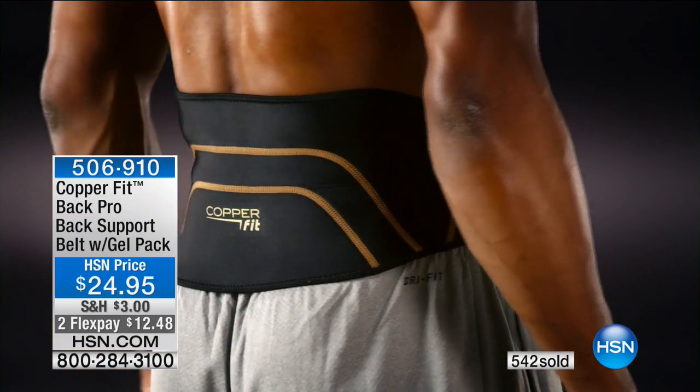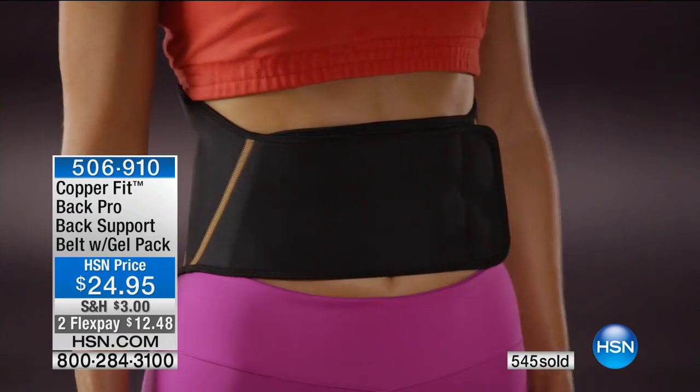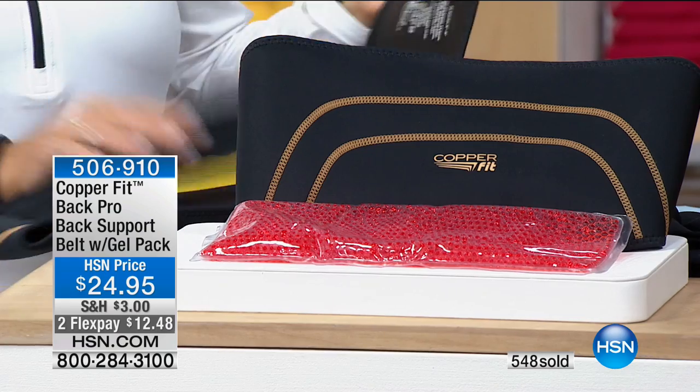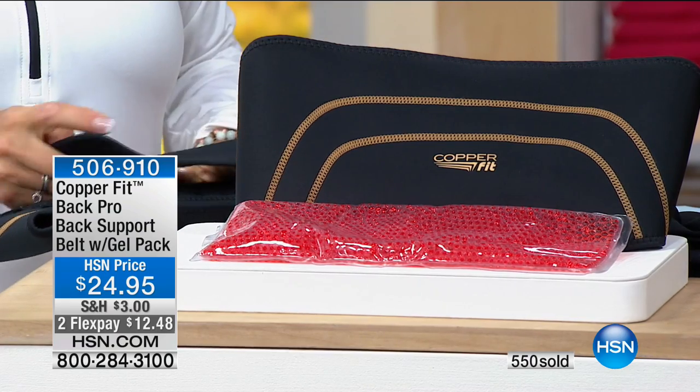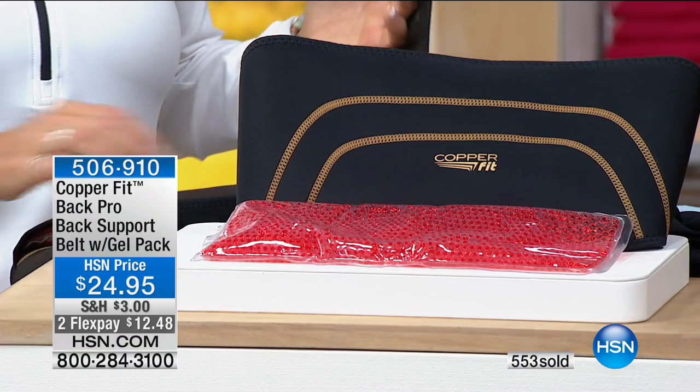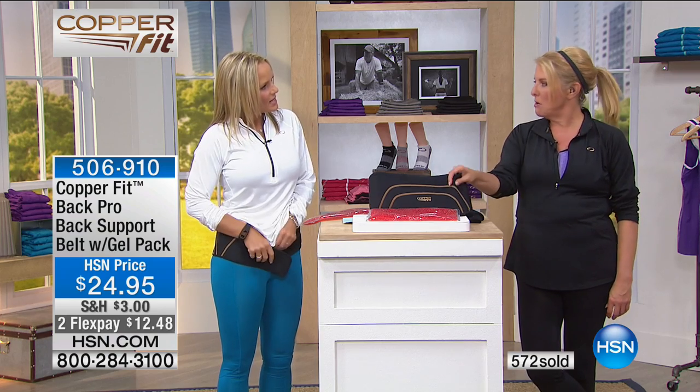We're going to give sizes one more time. Small medium fits 28 inch to 39 inch. Large extra large goes from 39 inches to a 50 inch waist. Those are pretty easy. We have two flex pays, and if you've ever priced belts - maybe you work somewhere where you're really on your feet and need extra back support - you know how expensive those belts are. You're going to be shocked at how nice this is for $24.95. It'll blow your mind. It's beautiful material.